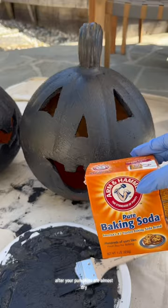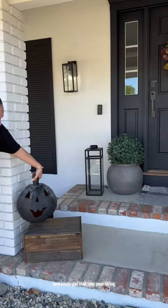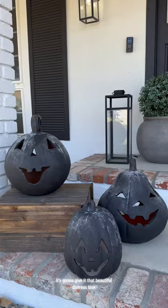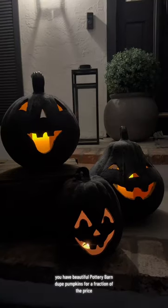After your pumpkins are almost dry, you're gonna dust them with some baking powder and kind of pat that in to your liking. It's gonna give it that beautiful distressed look. And there you have it — beautiful Pottery Barn dupe pumpkins for a fraction of the price.